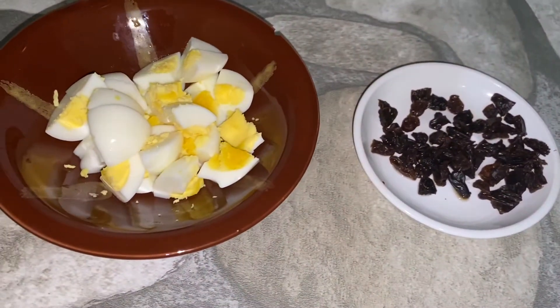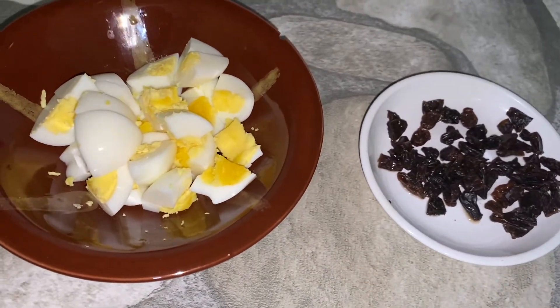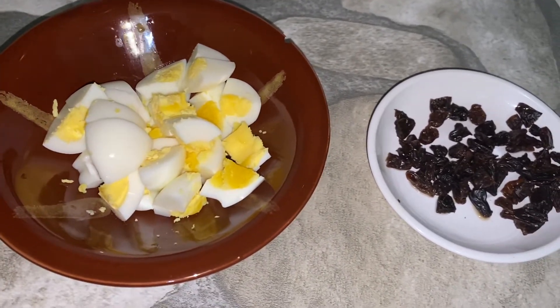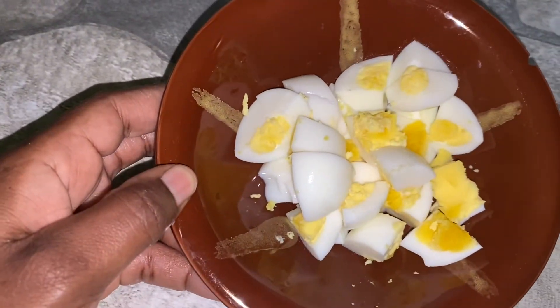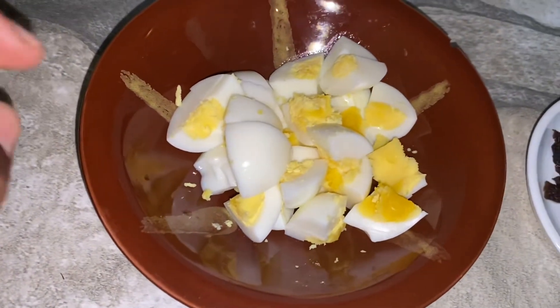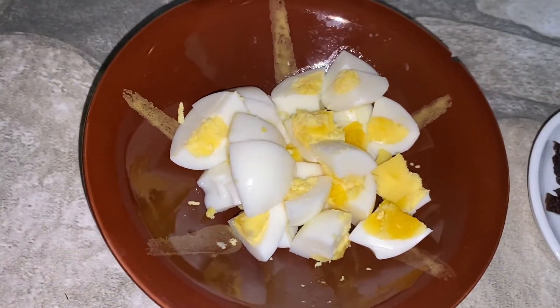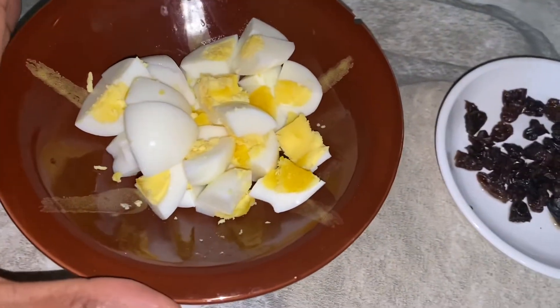I looked around the kitchen and found some raisins — I chopped them and decided to put them in the salad. I've also sliced and chopped the eggs. You do not have to use the yolk of the egg if you don't want to, but I'm going to use the yolk in mine.